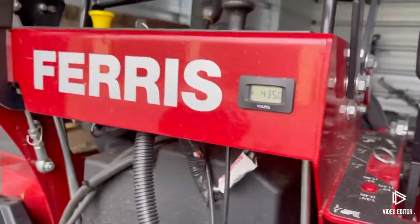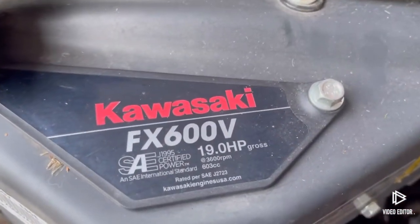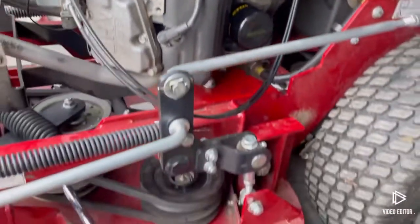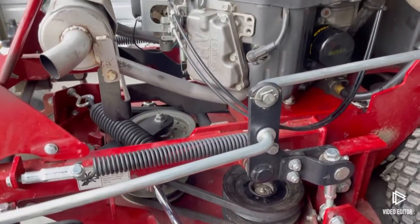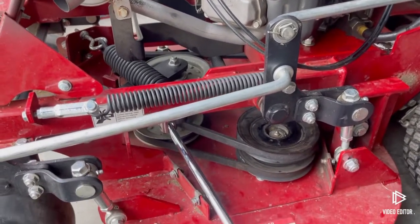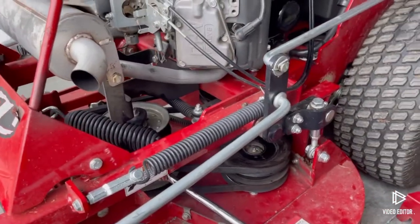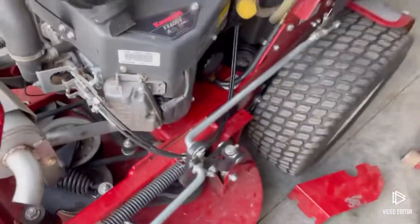This is the Ferris Z1. This is the motor I've got in it — the FX600 Kawasaki, the 19 horse. Not sure if those belt numbers I gave you will work on yours — that's just what my machine takes. Hopefully this video helps somebody out. I'm going to get my grease gun ready, hit those Zerks, and put it back in storage for the next mowing or leaf job.